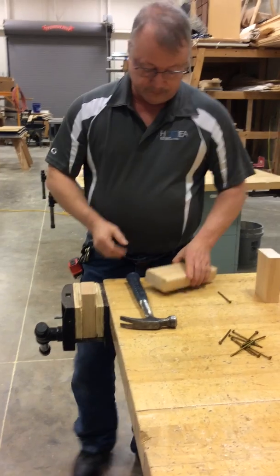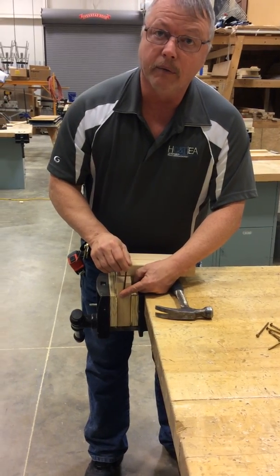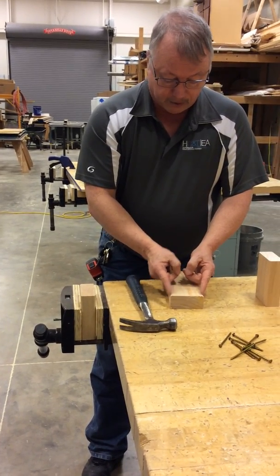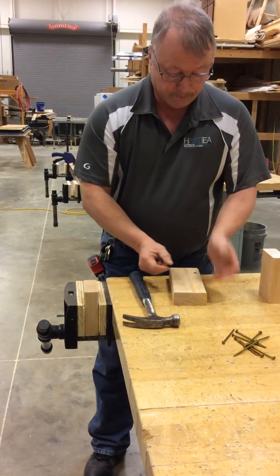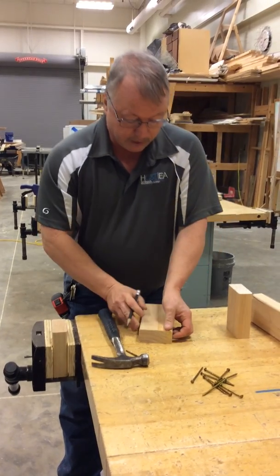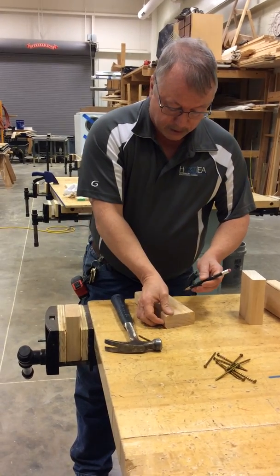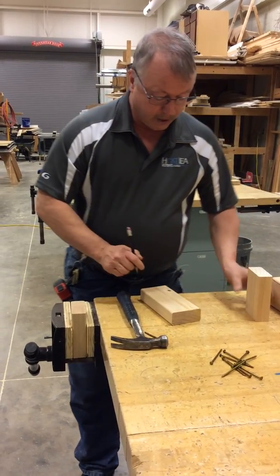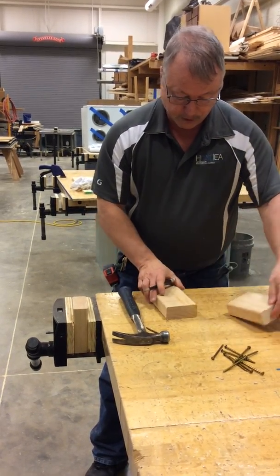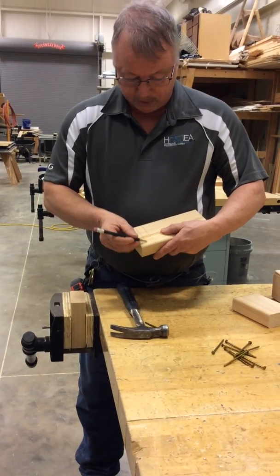Now, placement of the nails. It's very critical that the nail goes right down the center of this 2x4. It's also critical that from the outside in, it needs to come in about an inch. My thumb is about 7 eighths to an inch. So I'll just make a mark here and then make a mark on the other side, and then I want to put the nails right in the center.